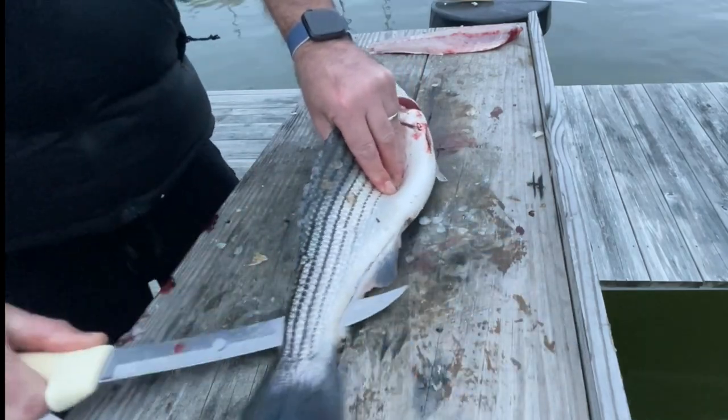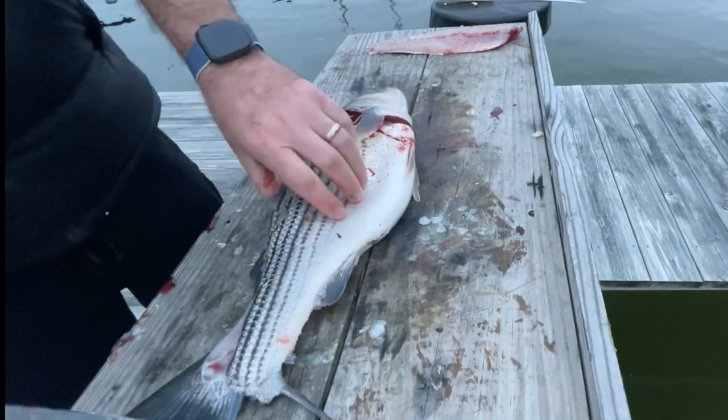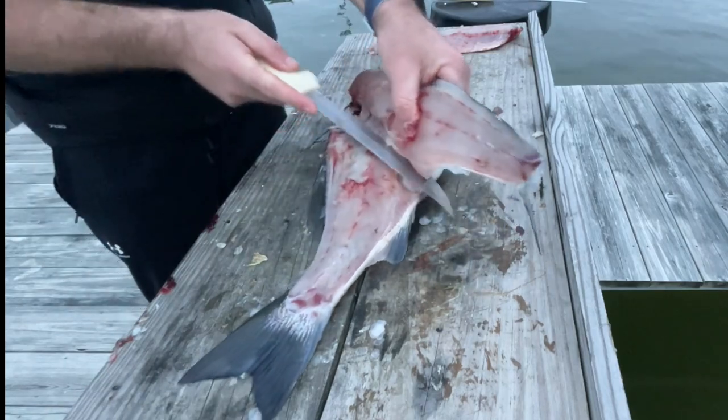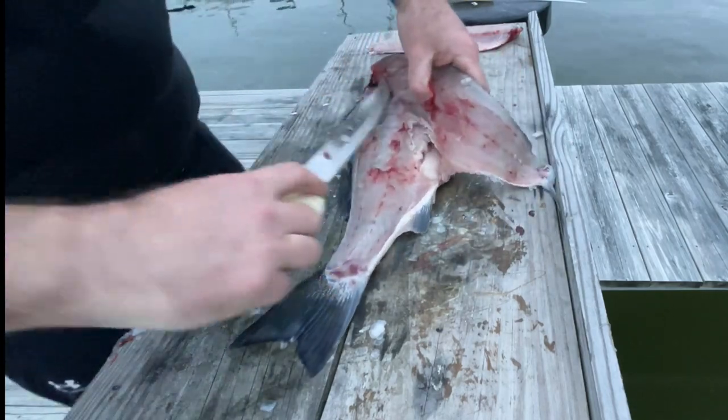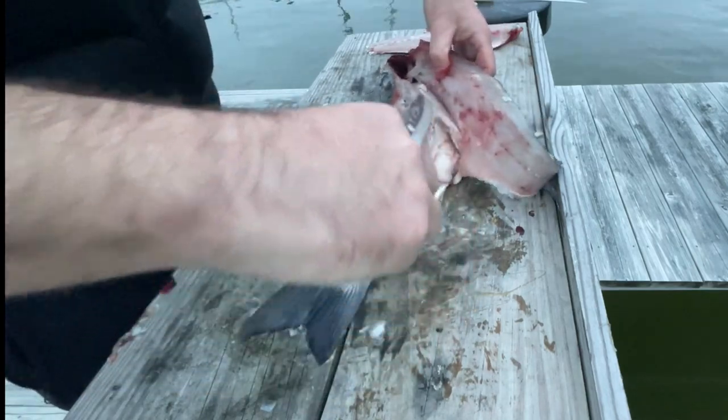You can stick that knife through and just like a traditional fillet, fillet it all the way down. This is what I should have done on that first fillet, but I made the correct move on this one. Now I'm just working my way back up and peeling it away from the ribcage and the other areas of the fish that I don't want on my fillet.